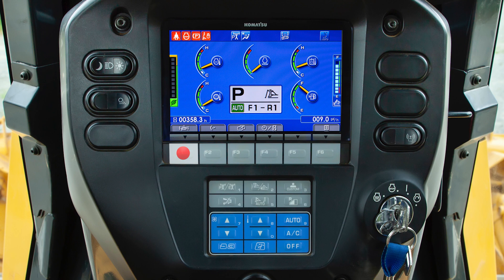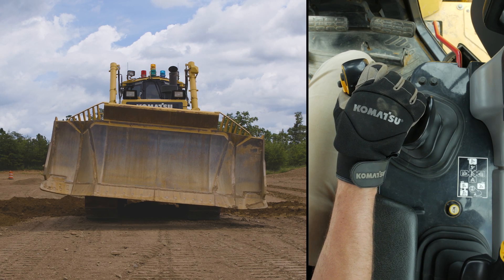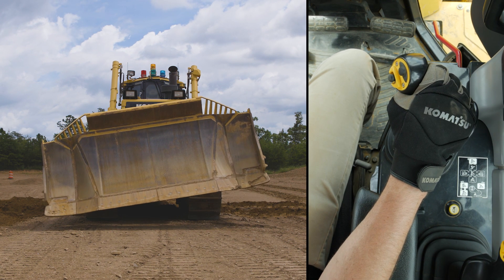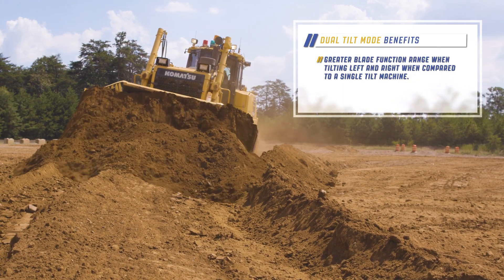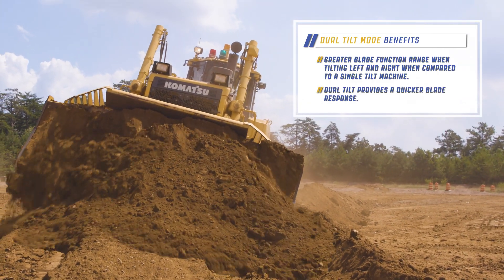The F1 switch controls dual tilt or single tilt mode. When in dual tilt mode, the blade will tilt equal amounts left and right. The dual tilt function provides several advantages, including a greater blade function range when tilting left to right compared to a single tilt machine, plus a quicker blade response.